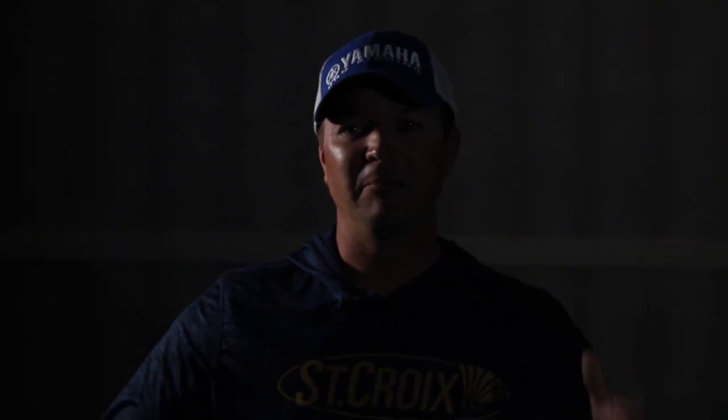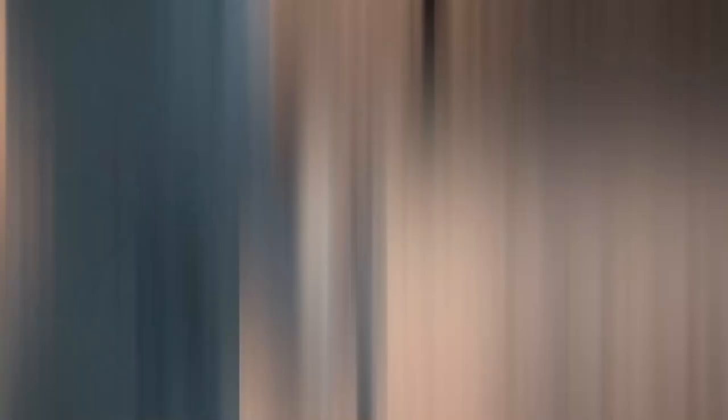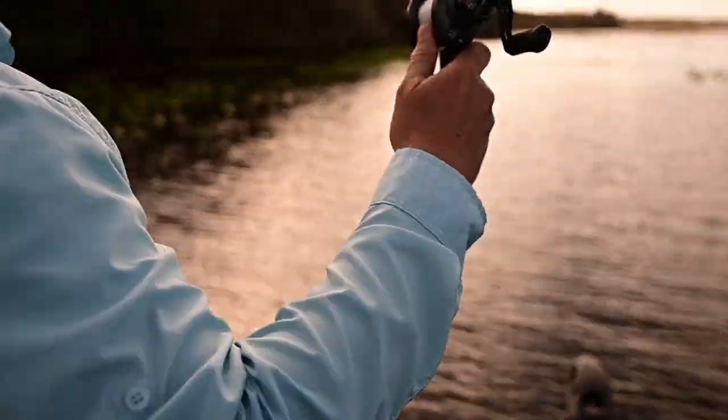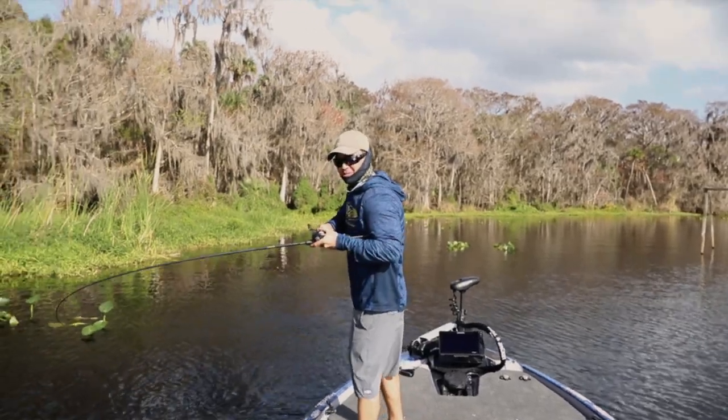But this rod — the balance is just absolutely incredible, and you can tell from the first time you pick it up. The best thing I can equate it to is fishing with like 65 pound braid: you have a big rod, 65 pound braid, and a fish hits it and it almost gives you that thump and that electricity that you need.